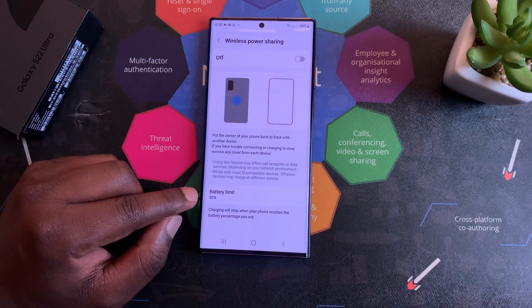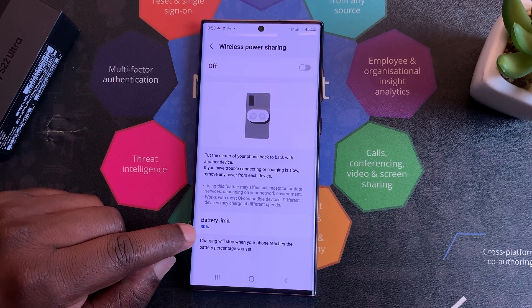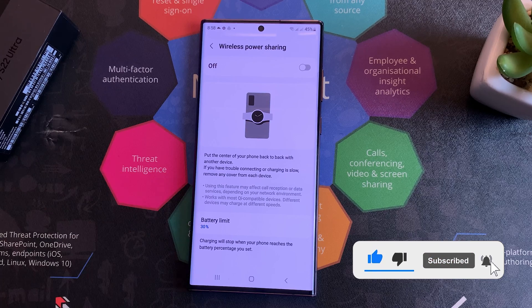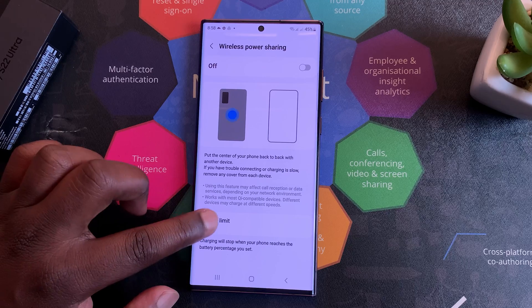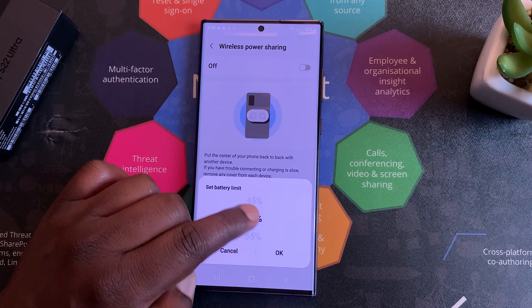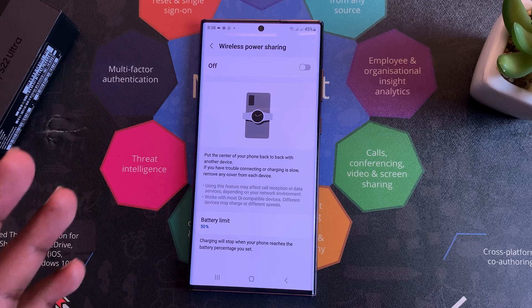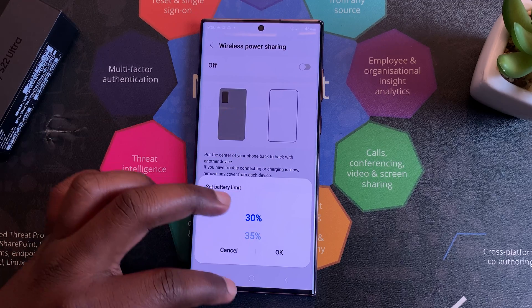Now there's one little setting on the Wireless Power Sharing page called Battery Limit. You can see it's currently set to 30 percent, and this is basically the limit after which your phone will not be able to charge other devices wirelessly. You can adjust this limit if you want to, but the minimum is 30. You can push it to maybe 50 percent so that anytime your phone is at 50 percent, you'll not be able to charge other devices wirelessly, and this is to preserve the battery of your own phone.